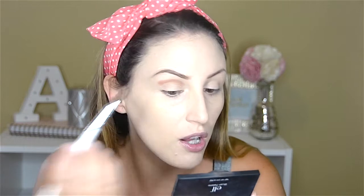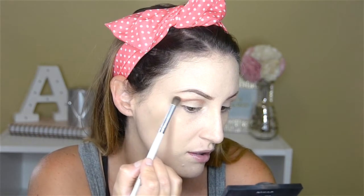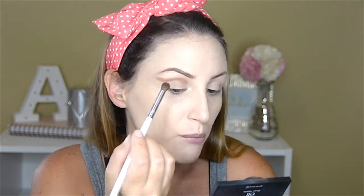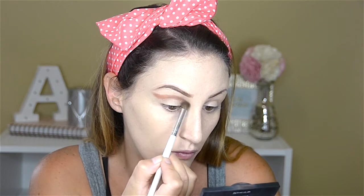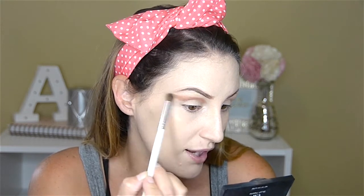I'm just drawing that in and bringing it out. Today I'm feeling pretty dramatic, so I'm going to bring it out as far as basically my brow goes. It looks super harsh right now but we're going to blend it all out, so don't worry. This color is just so shiny and pigmented — I really love it. I was going through my palettes and I forgot I had this; I got it like a year ago and I don't think I've ever used it, so I had to use it.